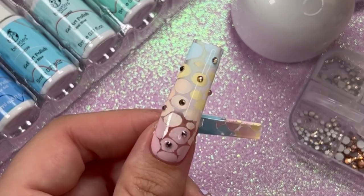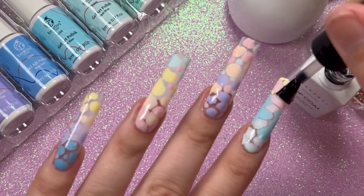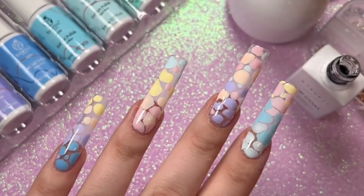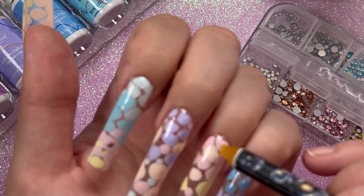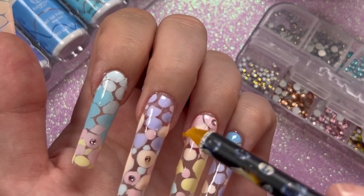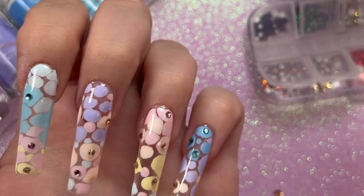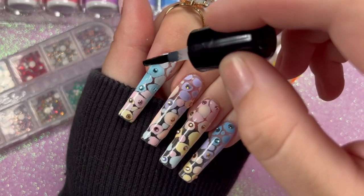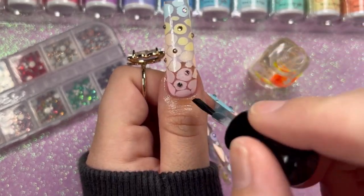After all the colors are on and cured — including the thumb I did off camera — everything looks so cute. Now I'm going in with top coat on all the nails. While the top coat is still wet, I'm using it as rhinestone adhesive and spattering small colored rhinestones randomly over the nails. For small details like this, wet top coat works fine as glue. After placing the rhinestones, cure for 60 seconds in the big lamp, apply cuticle oil, and you're done — the easiest gel x set ever!